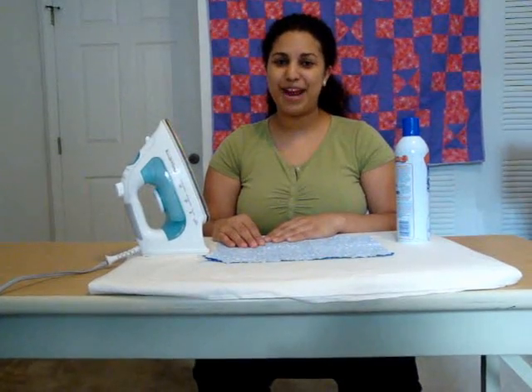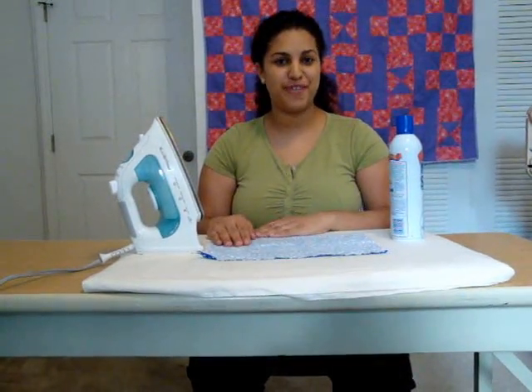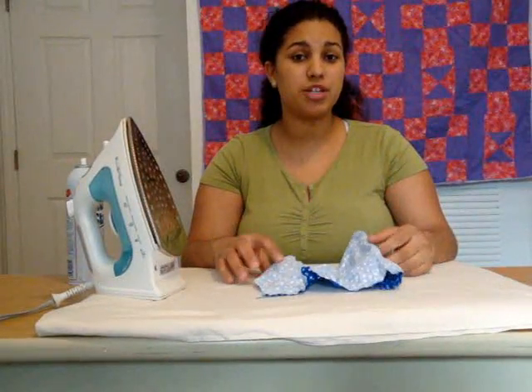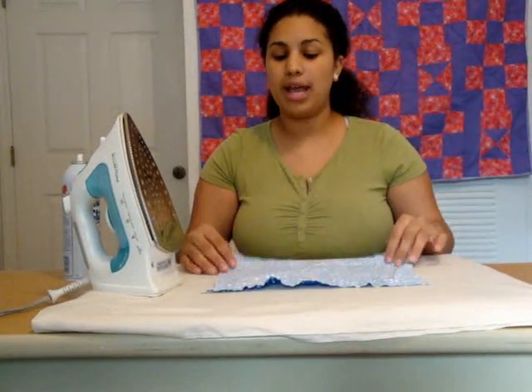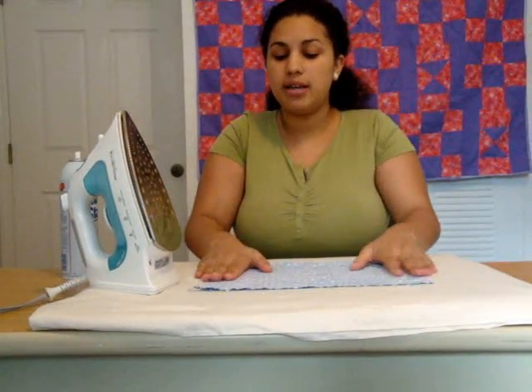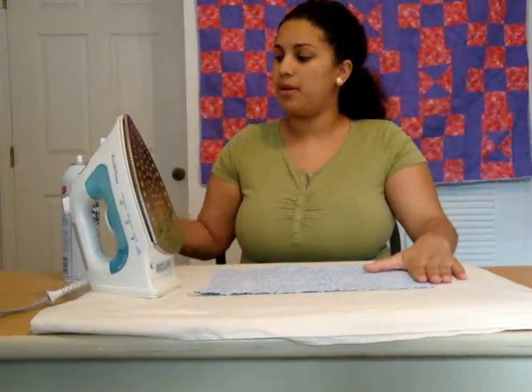Hey, it's Vanessa from CraftyGemini.com, and now I'm going to show you the difference between ironing and pressing your fabric. Before you start working on your actual project, the first thing you want to do to your fabric is starch it. What I like to do is starch my fabric and then press it. This gives me a better working area and makes it a lot easier to cut.